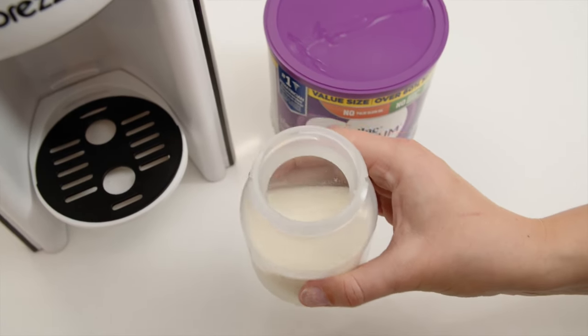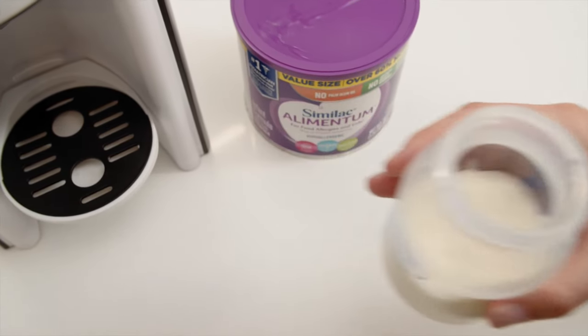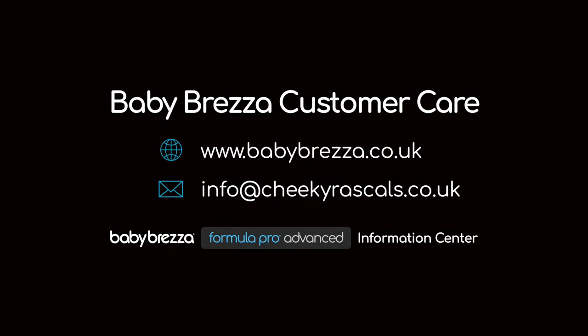After your bottle is dispensed, we always recommend checking it for clumps and giving it a simple shake or stir if necessary. For more helpful tips, visit our Formula Pro Advanced Information Centre or reach out to our customer service team.